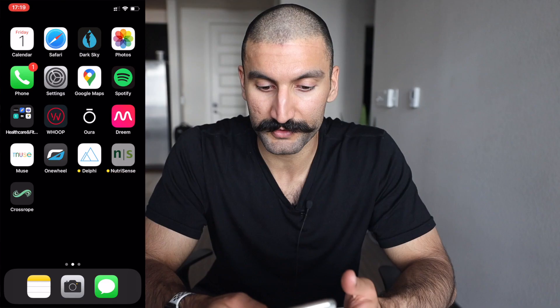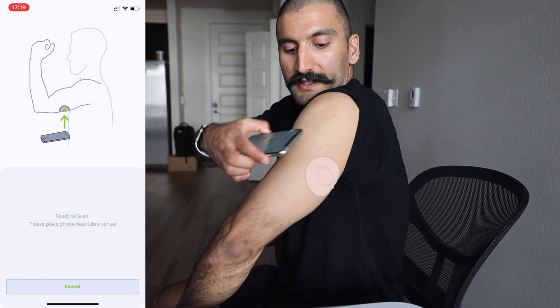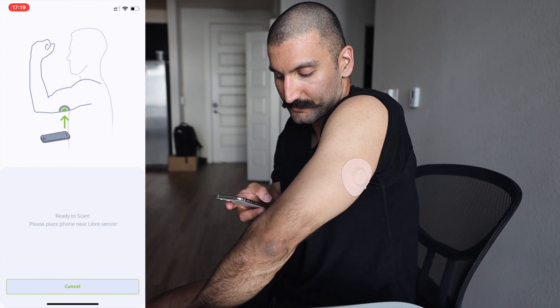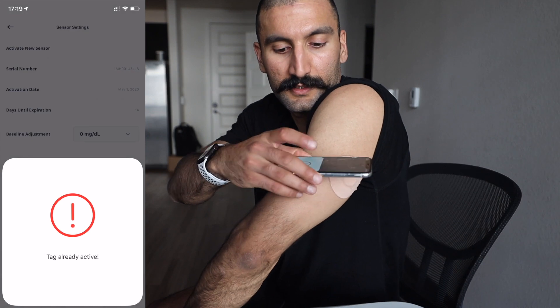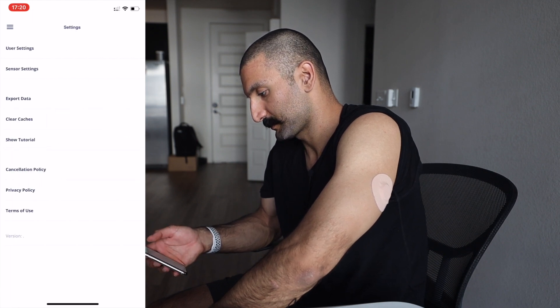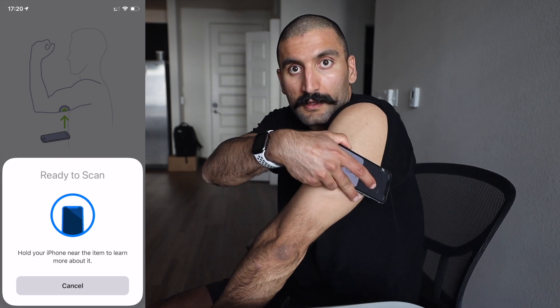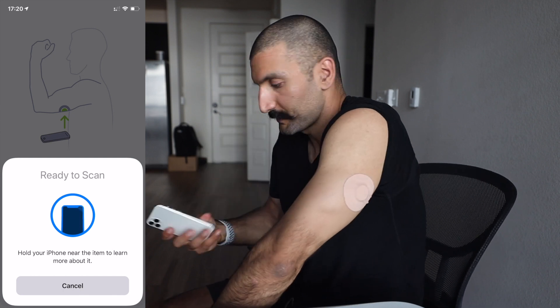Now with the shirt on you've got a tracker on each arm. To scan it, you do a 3D touch press-and-hold and 'Tap to Scan' shows up. I can see my NutriSense pad right there. I tap 'Activate New Sensor' — it says 'Tag already active,' so that's good. From the plus sign you can also scan to add a new item. It's been about two hours but nothing is showing yet.